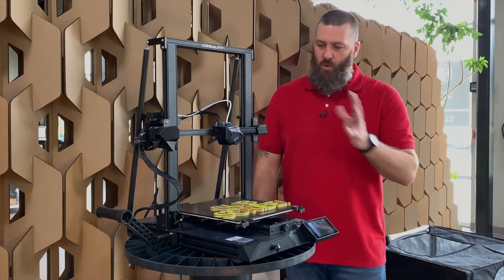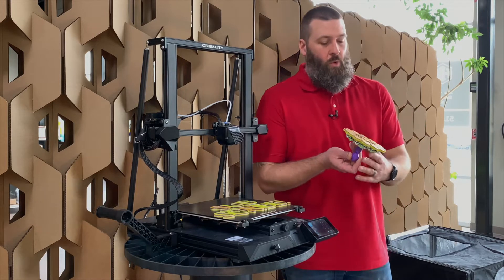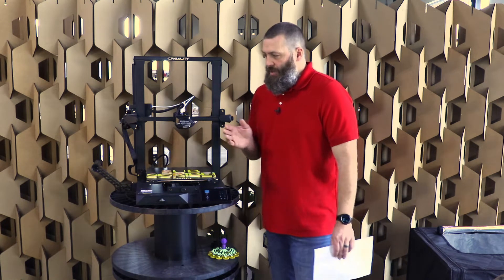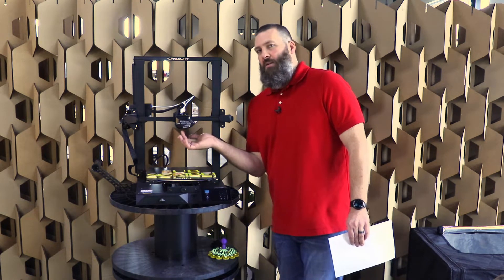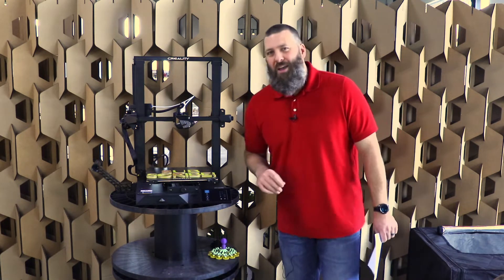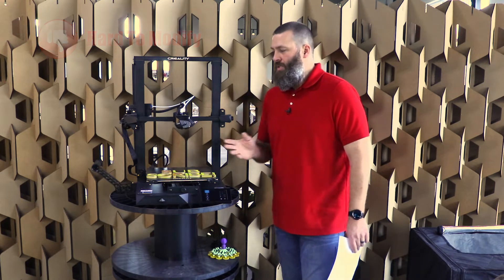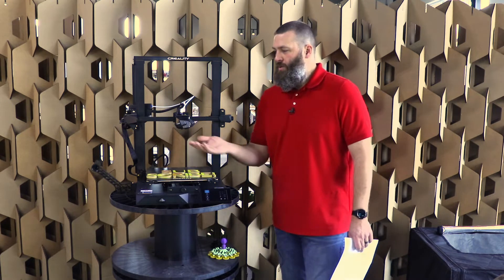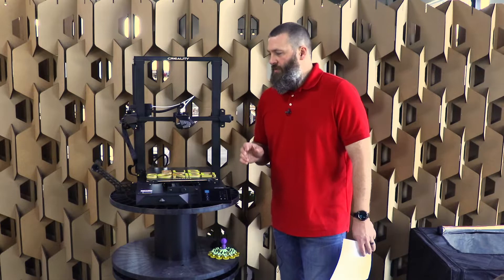We have the machine in working order. It printed quite a lot of really nice things — very, very nice prints. But because of the very nice load cell bed leveling system here, it does make it a little bit hard to modify. This is a machine that is going to be hard to convert to direct drive. This is a machine that's going to be hard to put whatever hot end on there you might actually be wanting to use instead of the stock Creality ones. So that is a little bit of an issue.